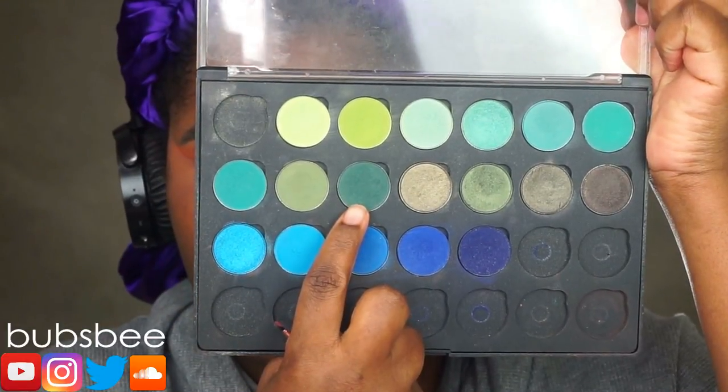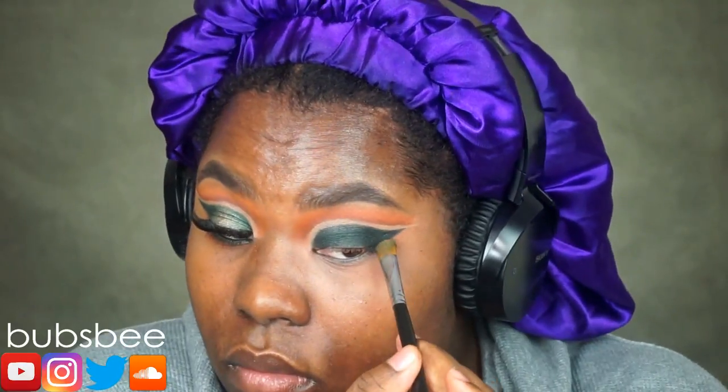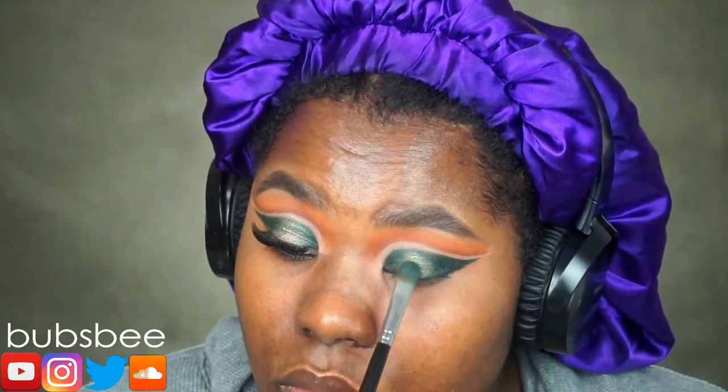Now going in with the lid shade — I'm using this dark forest green from Coastal Scents. I'm pressing it with a flat eyeshadow brush because it's great at packing on eyeshadow so I can get as much pigmentation in one direct area. I'm going to place that all over the black base to ensure that green is very bright and vibrant. Now I'm going in with a green mossy eyeshadow in the center, which has a great sheen to it, and I'm going to pop that on the middle of my eyelid.